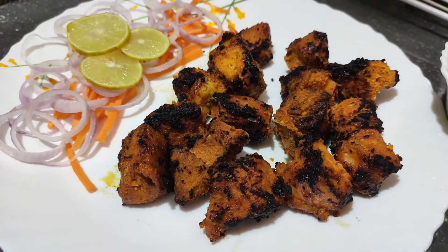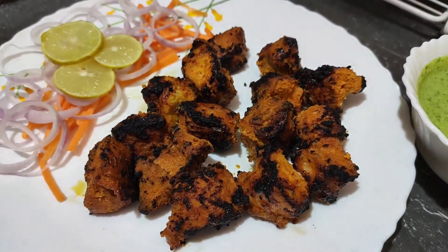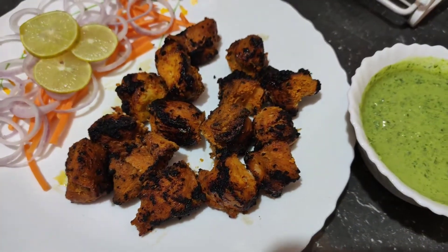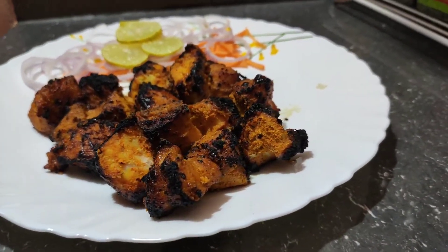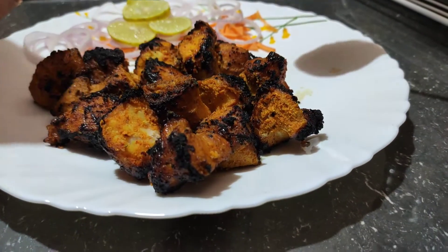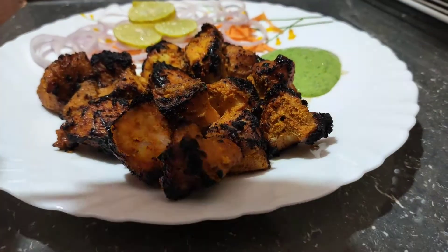The chutney is ready. I've already added lemon because we watched it come together. We ate the chutney — the chattani — with the chicken. It was very awesome. I tried it and I'd definitely recommend keeping it in mind for your next cook.